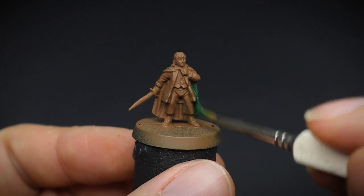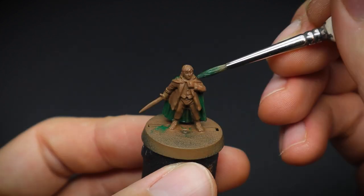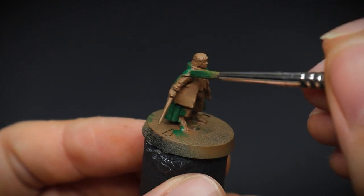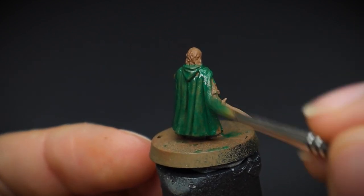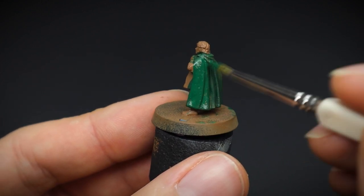His cloak was painted first, and this was with a couple of layers of Angel Green. Being the first colour painted onto the miniature, you don't have to worry too much about being neat and precise. For example, if you get any onto his trousers, this doesn't matter as we are going to paint them in a moment.